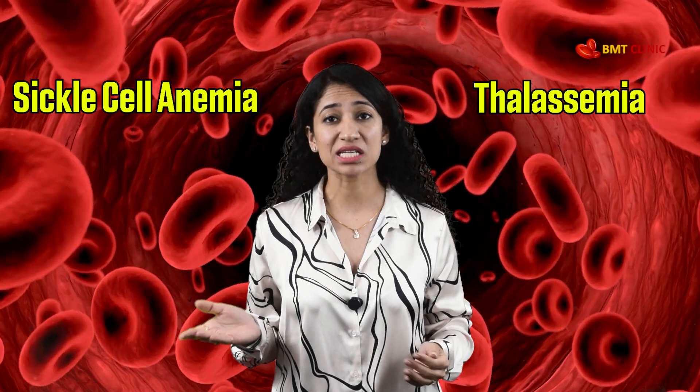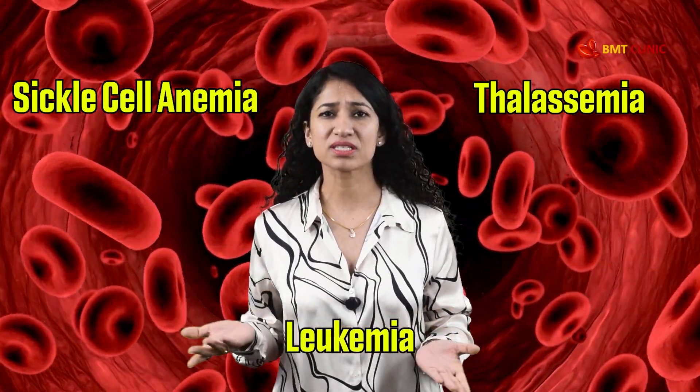Are you or a loved one struggling with a serious blood disorder or blood cancer like sickle cell anemia, thalassemia, leukemia or something similar? It can be overwhelming, but there is hope.